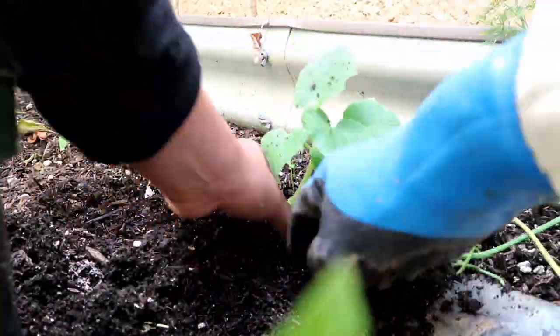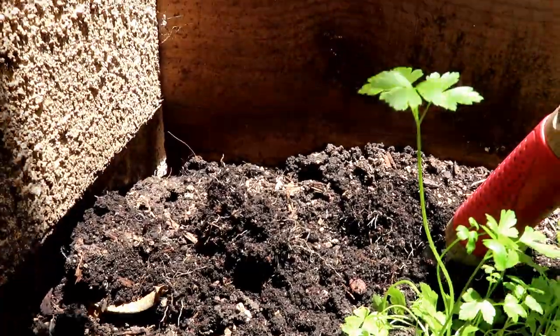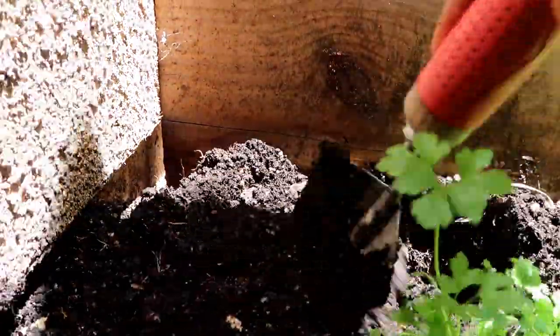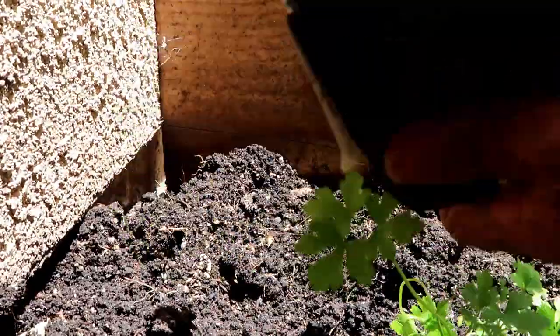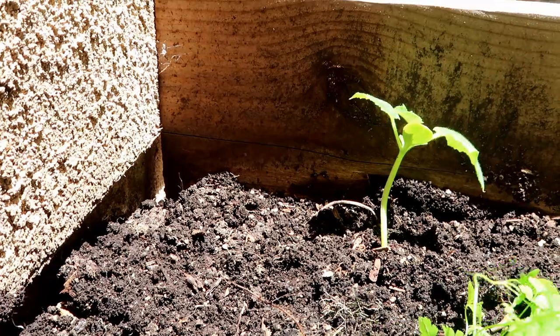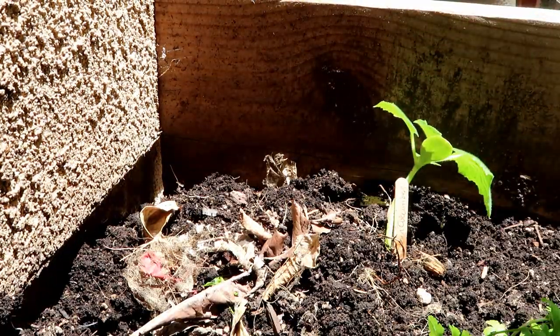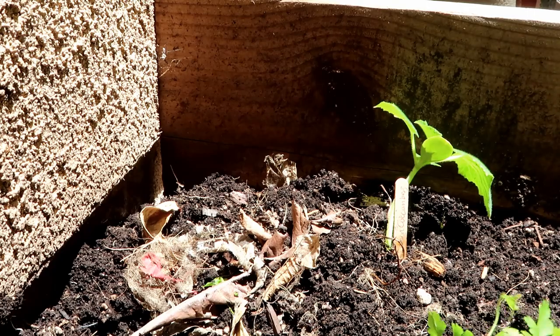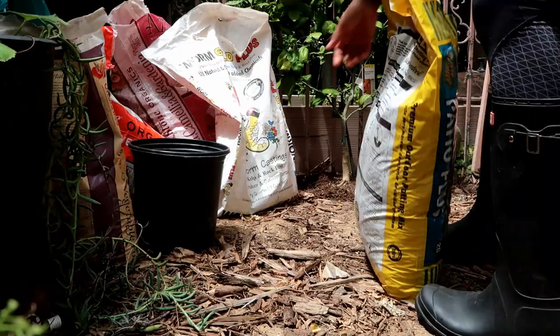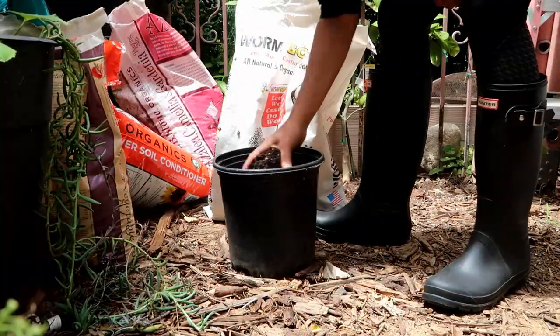I decided to put two on the raised bed on the left because I have an east trellis and a south trellis. On the second raised bed I went ahead and put one cucumber. On this third raised bed, which is on the side of my courtyard, I put another lemon cucumber. I didn't put any of the watermelon cucumbers because I'm going to do an experiment - I'm going to use a container to grow them there.